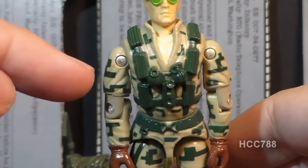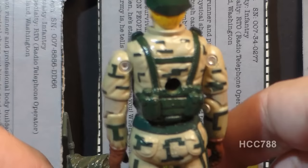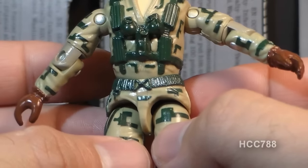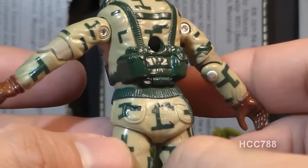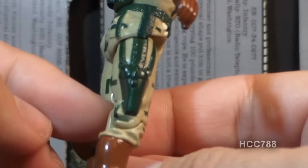On his uniform, he has dark green block patterns that look like an attempt to do digital camouflage. On his arms, he has long sleeves with more of that camouflage pattern and brown gloves. On his waist, he has a fairly detailed green web belt, some straps that go down to his holster, and some pockets in the back. On his legs, we see more of that camouflage pattern and a green pistol holster.